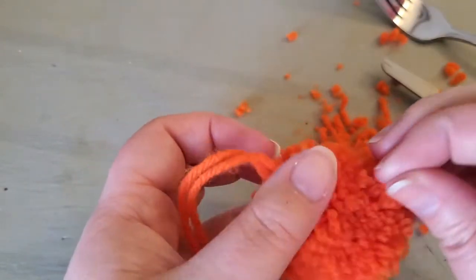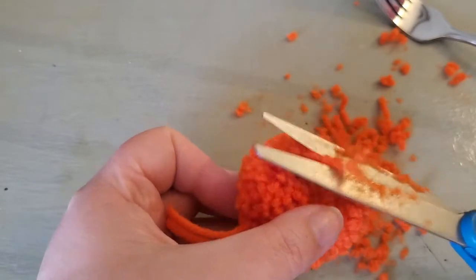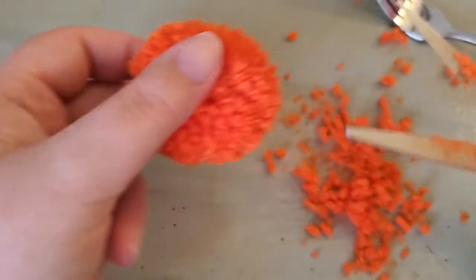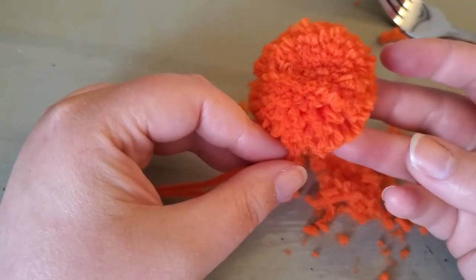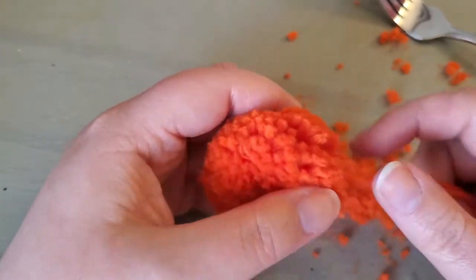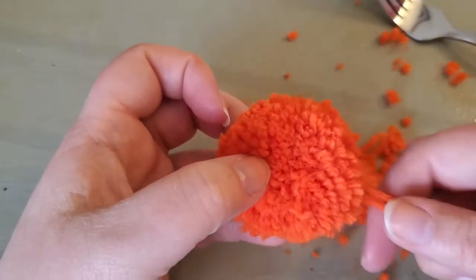Take your time trimming and shaping — you can go back in and make it a little bit smaller, whatever size and shape you want. Make sure not to cut those two long pieces of yarn. You can see the pom-pom taking shape. Those two strings are how you'd attach it to things. You can open up one of the sides and glue it on something like a pen cap, or you can take the strings and tie them off creating a loop to hang your pom-pom from something.